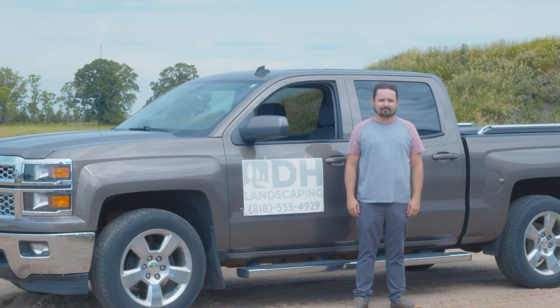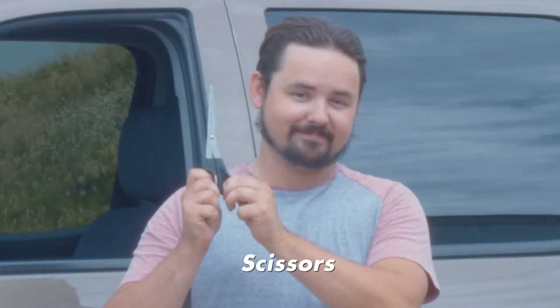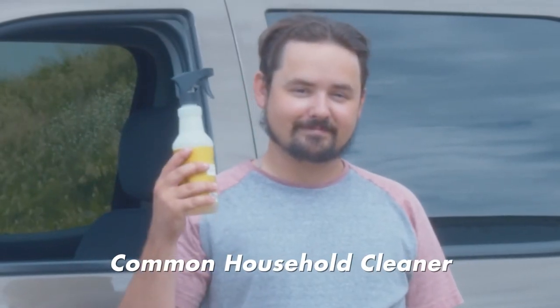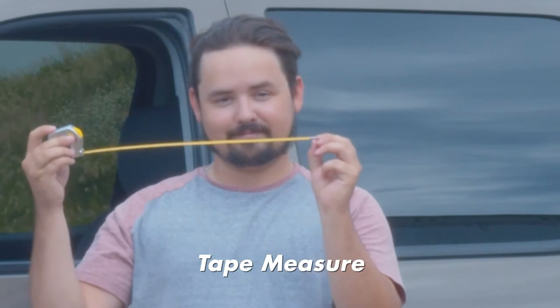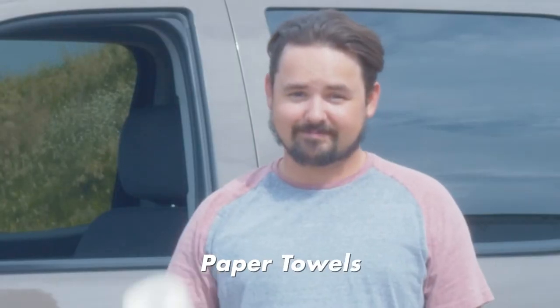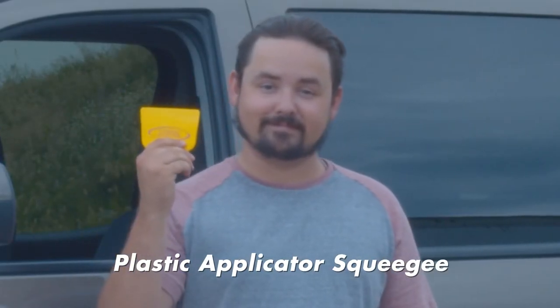Step one: gathering tools. You'll need to gather your tools. Those tools include your custom transfer decal, scissors, warm water or other household cleaner, masking tape, a tape measure, paper towels, and a plastic applicator squeegee. If you don't have a squeegee like this, any credit card will also do.